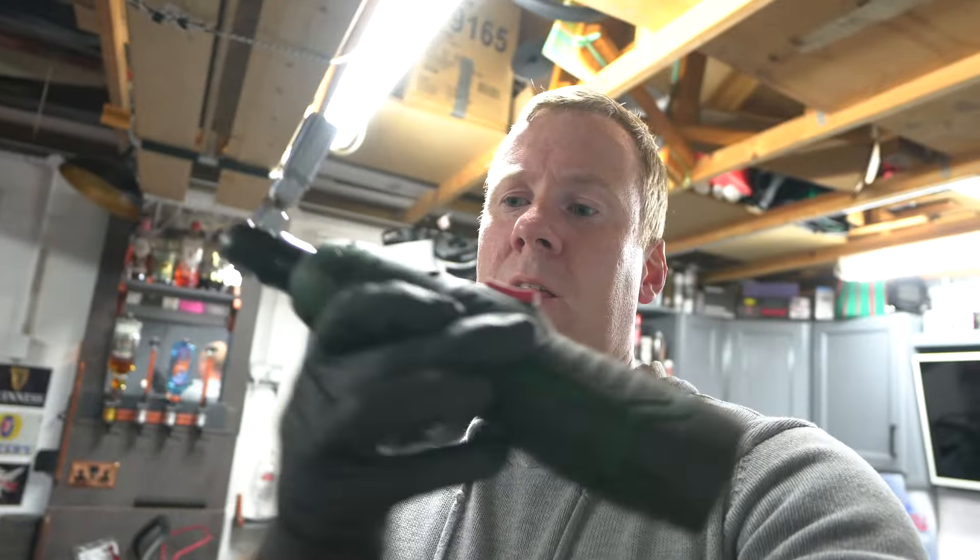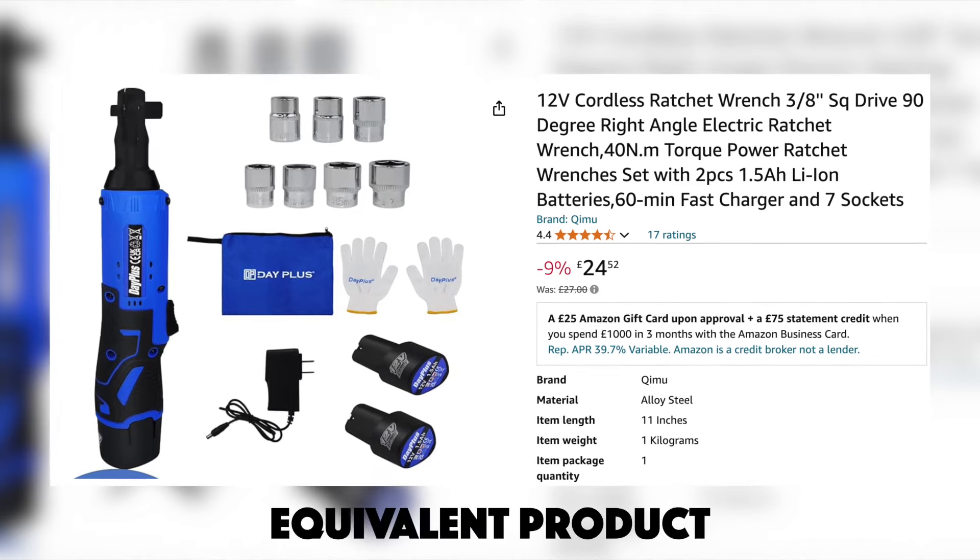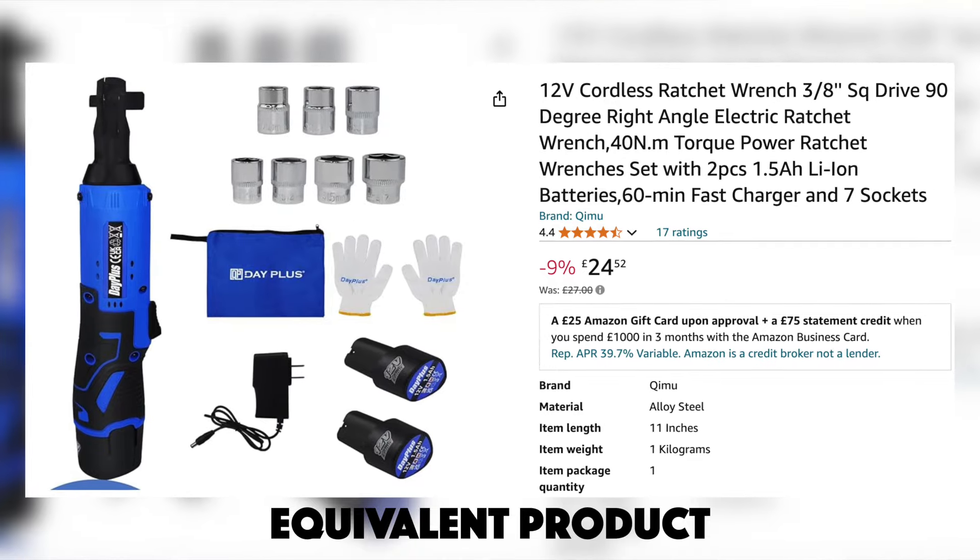As I keep saying in all my videos, this electric ratchet is brilliant — it saves you rattling your hands going backwards with a regular ratchet. You just put it in, click the button and it's done. It's reasonably cheap too — I'll leave a link in the description. It's saved me so much time working in tight spaces where you can't get much movement with a regular ratchet. It either tightens or loosens bolts and nuts super quick.